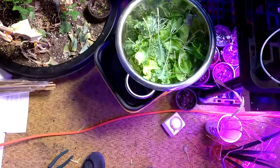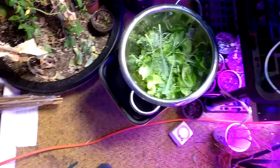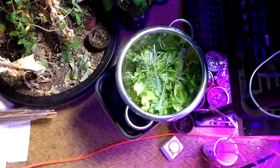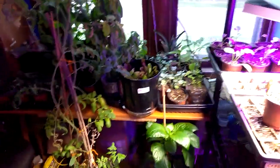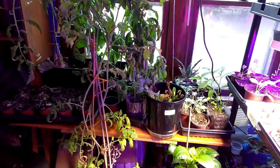Now I'm going to make it into a chicken salad. Thanks for watching in the indoor solar garden. Have a nice sunny day.